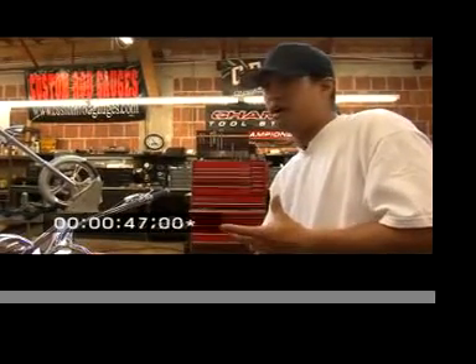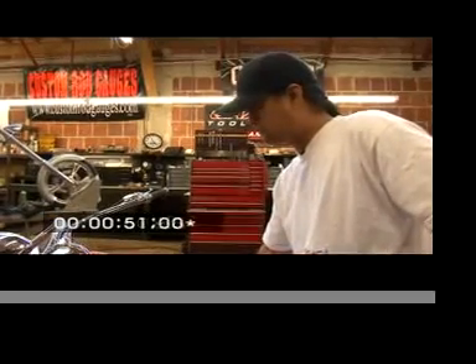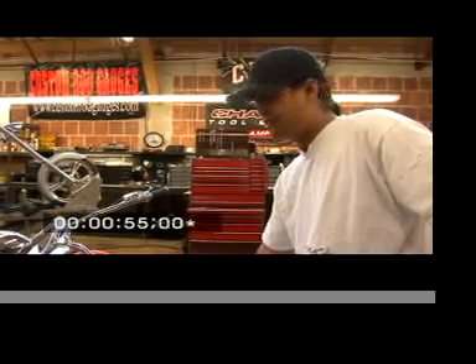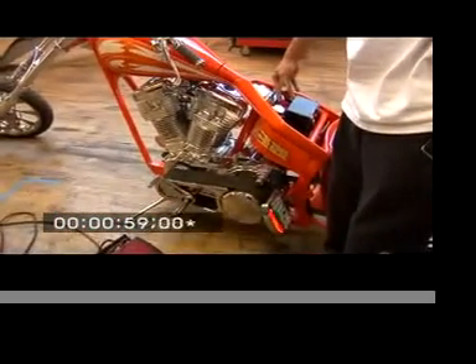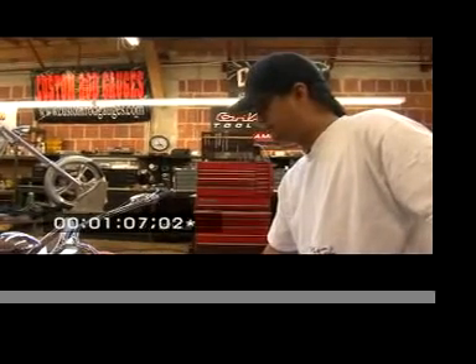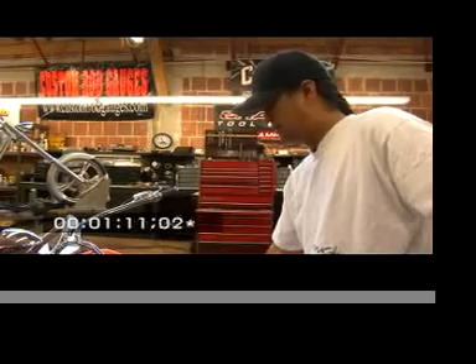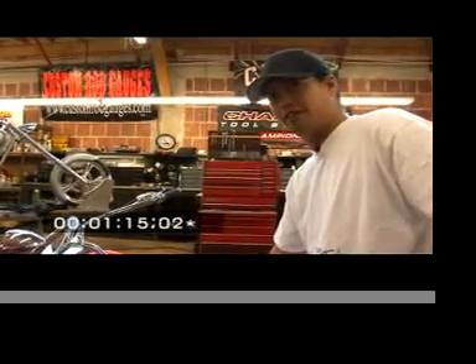Usually the battery cables right now are overheating, the starter starts smoking, and a lot of other stuff — but this thing just keeps going. Right now we're probably on about 30 seconds, 45 seconds, and it's going and going and going.